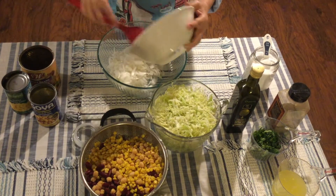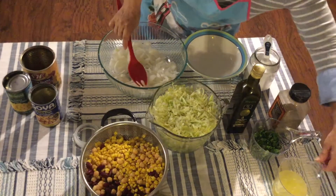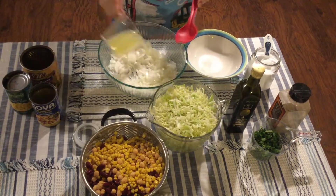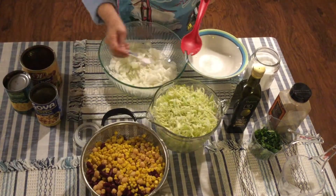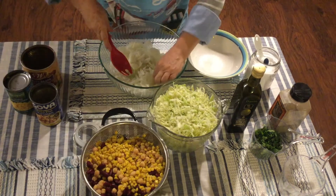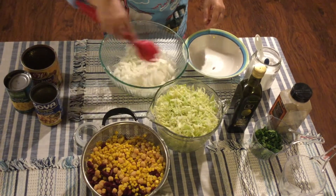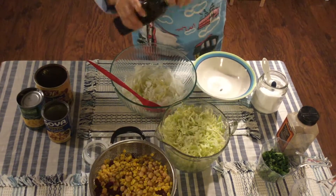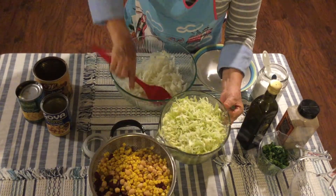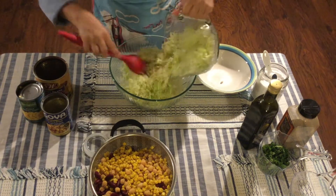The first thing you're gonna do, after rinsing all the beans with the corn, is pour your onion with the lemon juice in a bowl. Then you're gonna add about half a teaspoon of salt and mix it well — this is so the lemon juice can penetrate the onion. After that, you're gonna add a drizzle of olive oil, again to taste.